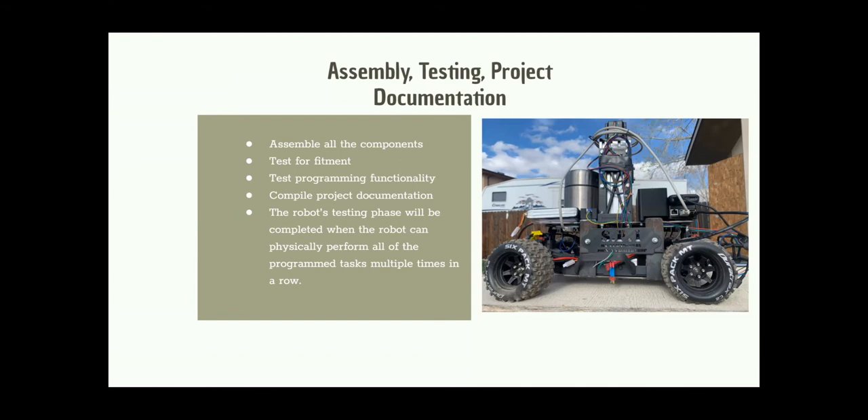The brush wheel for dispensing seeds also needed to be calibrated for a certain number of rotations so it didn't dispense too many at one time. And we used a solenoid to control how quickly the water came out.